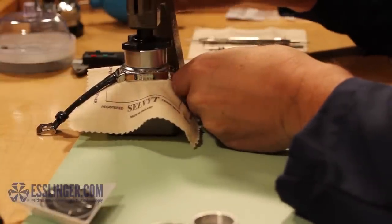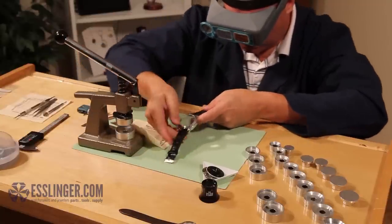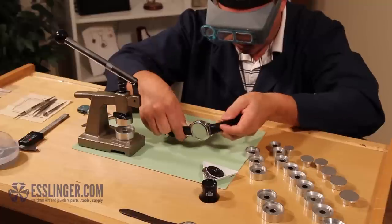Grip the handle of the crystal press and slowly squeeze down, bringing the two dies together. Apply a gentle amount of pressure until you hear the crystal click into place.